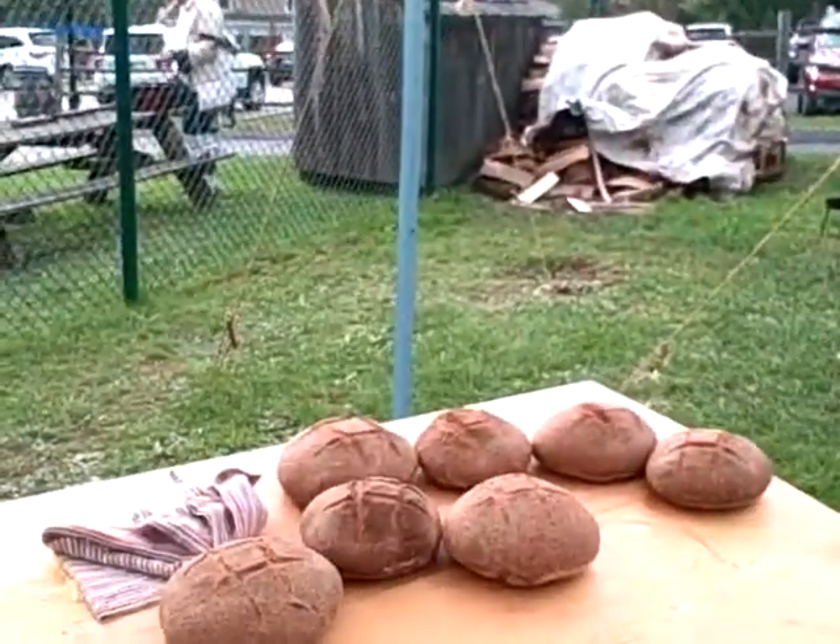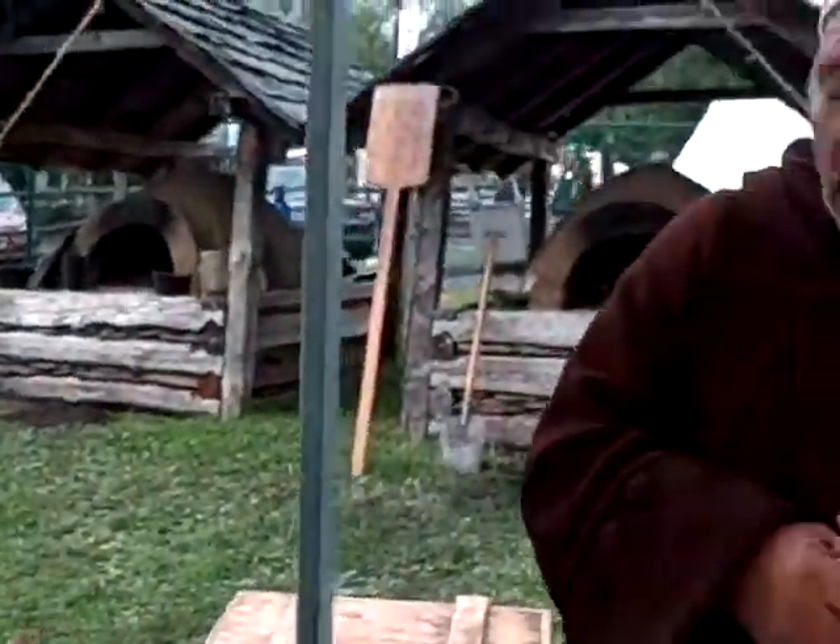The oven behind me — I got a little shot of it. We're reheating that oven so that we can actually bake our dinner here tonight. That oven earlier this morning was actually heated. Once the mass was thoroughly heated, we pulled the coals and any ash out of the oven, mopped the floor, and began our baking. Our bread was also made this morning — hand-mixed and kneaded, shaped into loaves, allowed to rise, and then baked.